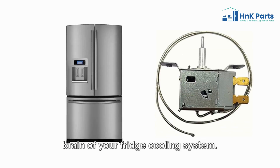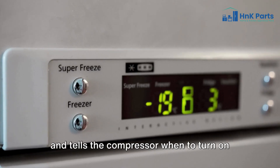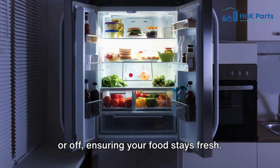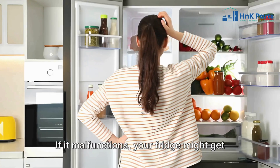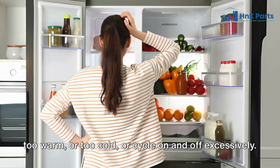The thermostat is the brain of your fridge cooling system. It constantly monitors the temperature and tells the compressor when to turn on or off, ensuring your food stays fresh. If it malfunctions, your fridge might get too warm or too cold, or cycle on and off excessively.